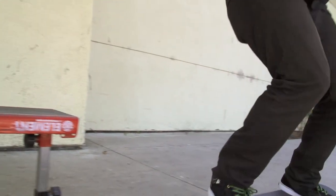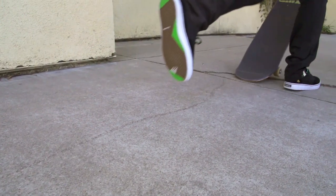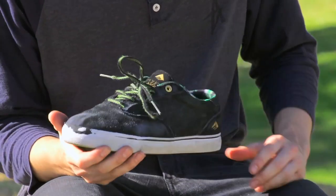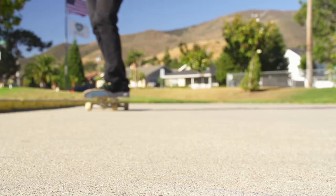So I've been skating these Provosts for a week now and the first thing I notice is that they're just an extremely comfortable shoe. They've got some great soles on there, just super grippy. The suede toe cap hasn't ripped at all in a whole week which is pretty cool. They're just an overall great skate shoe. Pick yourself up a pair at Skate Warehouse.